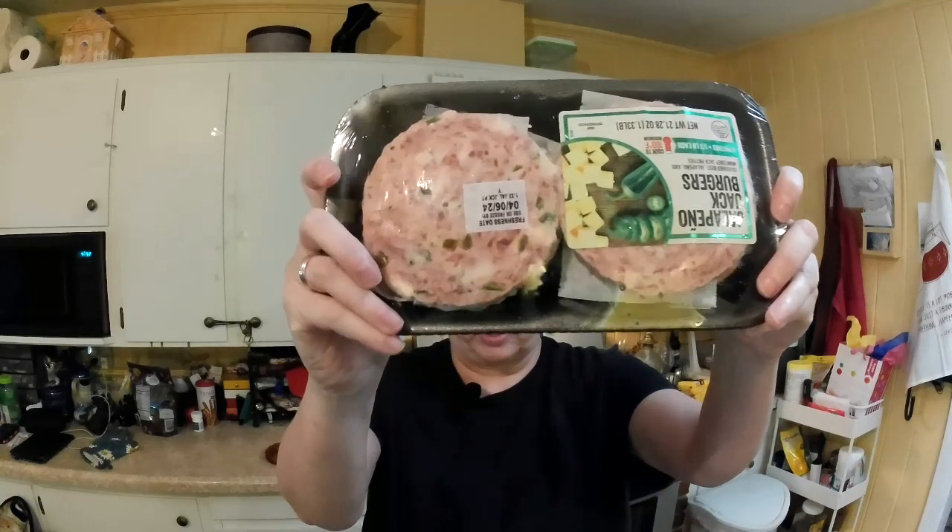Hey everybody, welcome back to my channel. Let me show you what I'm going to try tonight — it's jalapeno jack burgers, seasoned beef jalapeno and Monterey Jack patties. There are four patties, a third of a pound each. This is what we're looking at. I'm going to try one with bread — I don't have a hamburger bun so I'm going to toast the bread and make a sandwich out of it.